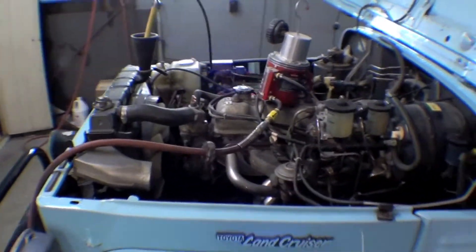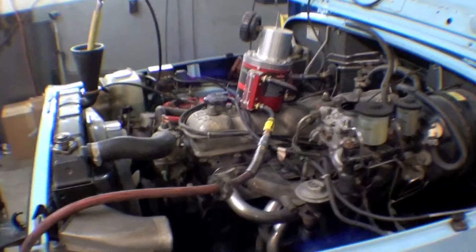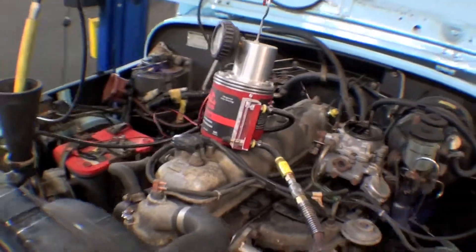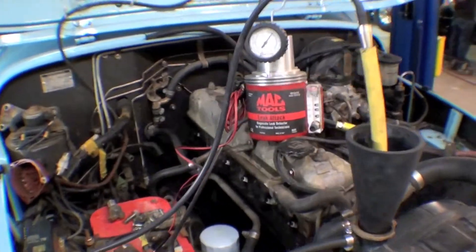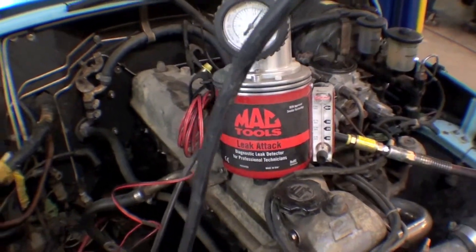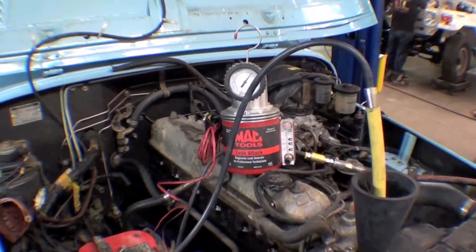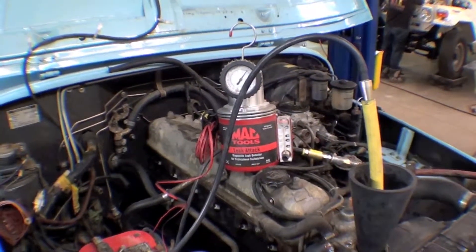We're doing a number of things to this truck. We're doing a lot of testing right now and we have a new smoke machine — it's kind of a neat thing. The smoke machine tests for leaks anywhere within any kind of system: cooling system, exhaust system, intake system, whatever the case may be. So we're going through and testing that.